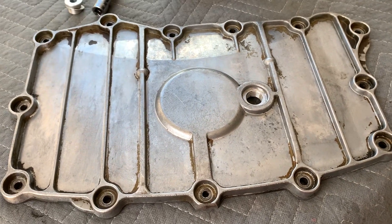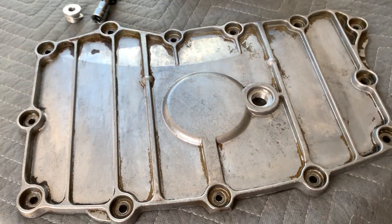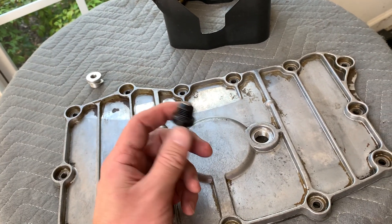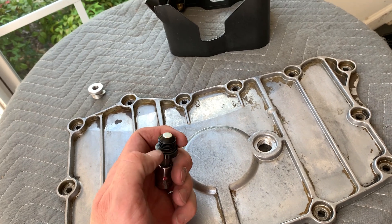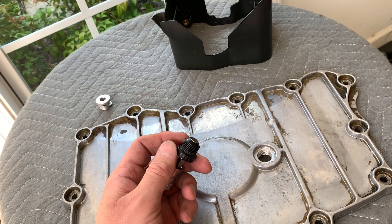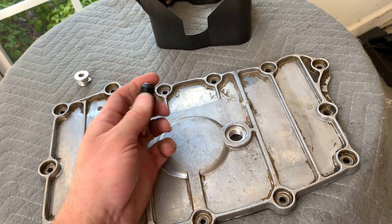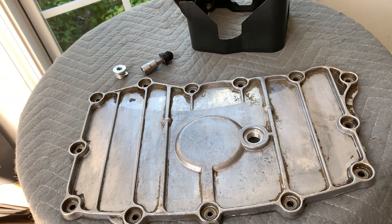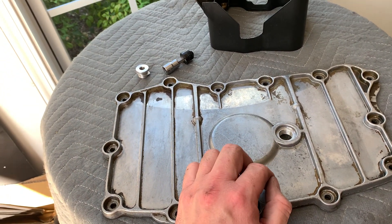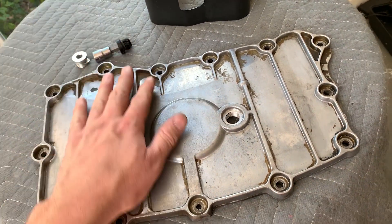Still having the same oil leak with the OEM plug. So I changed the oil again, put the LN Engineering magnetic drain plug back on with a new washer, and this time added some sealant — some people on Rennlist said a little sealant solved the problem. Put it all back together, started driving the car again, and it was still leaking from the same spot. At that point I realized it couldn't possibly be coming from the plug.